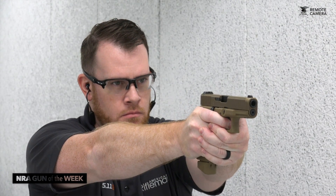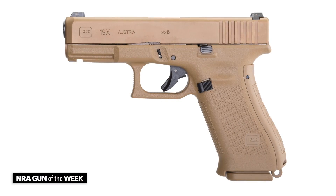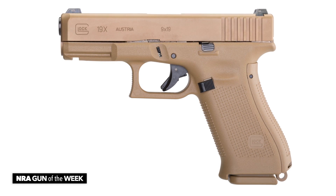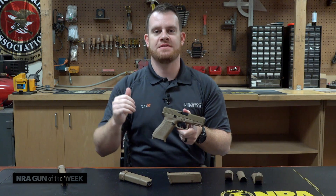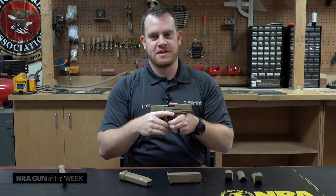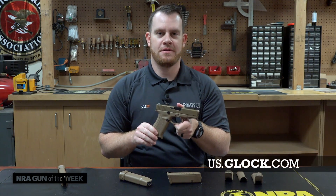This has been a very widely talked about introduction from Glock. There's a lot of excitement around it and it's easy to see why. Not only do you have the military appearance and the military features, but you also have a 19-size slide assembly and a 17-size frame. Just like people who love M1911s love that Commander size gun with a more compact barrel but a full-size grip, now you have that in a Glock firearm. For more on the 19X, you can go to us.glock.com.